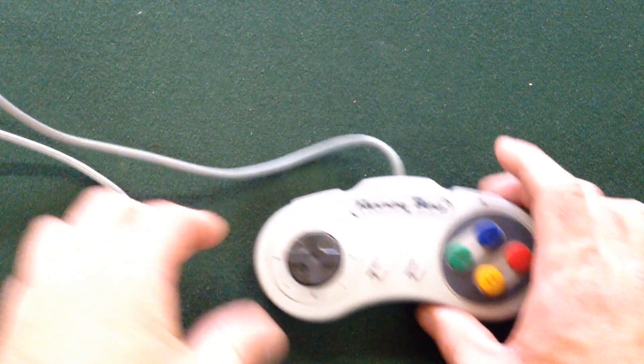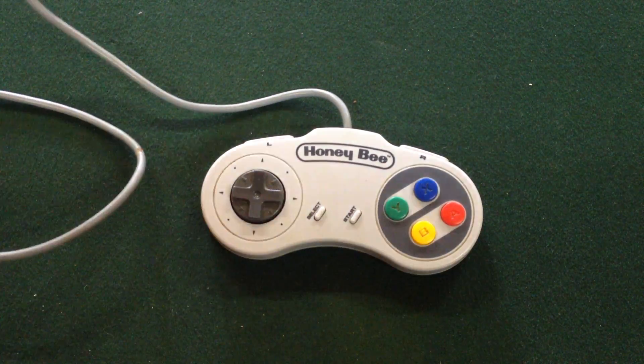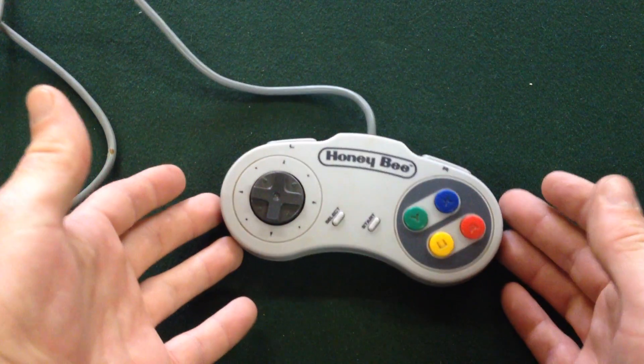Hi there YouTube, I'm coming to you today with another review, and today we're going to be looking at the Honey Bee controller for the Super Nintendo or Super Famicom. This one I've had in storage for quite a few years. It was my go-to standard Player 2 controller as a kid. If you had parents that were anything like mine who didn't really want to spend too much money on these systems, they would get you the cheapest and nastiest controller they could find, and this is it.